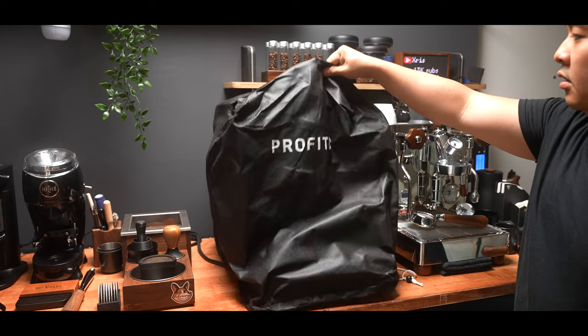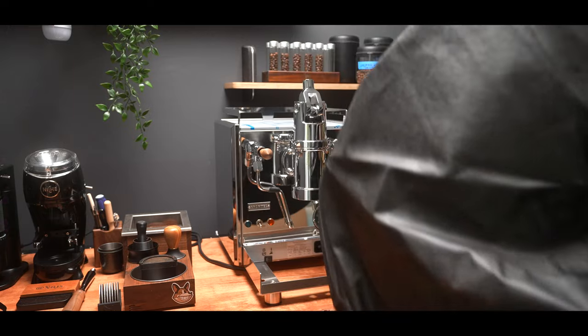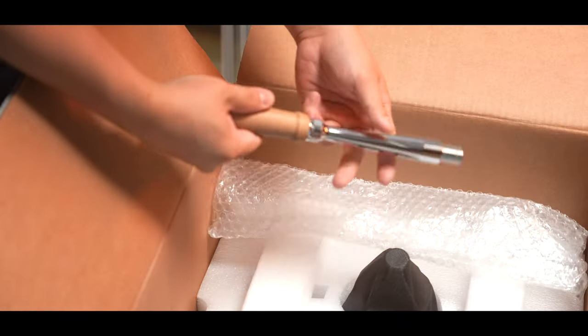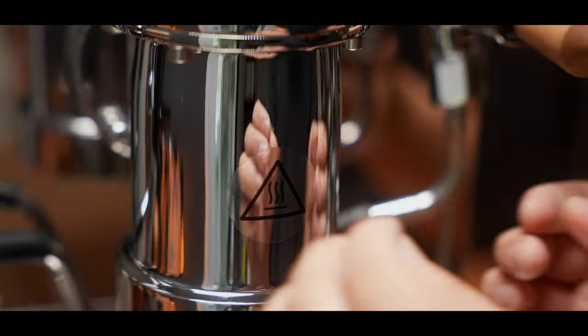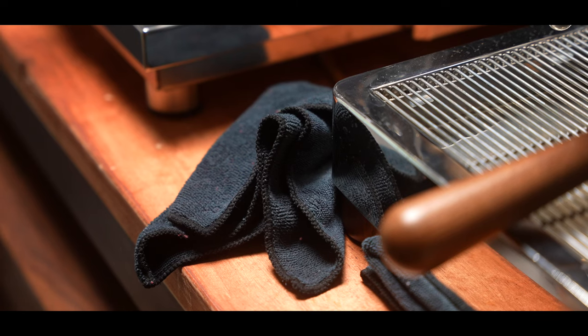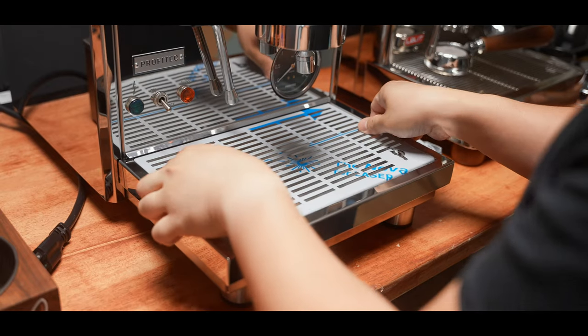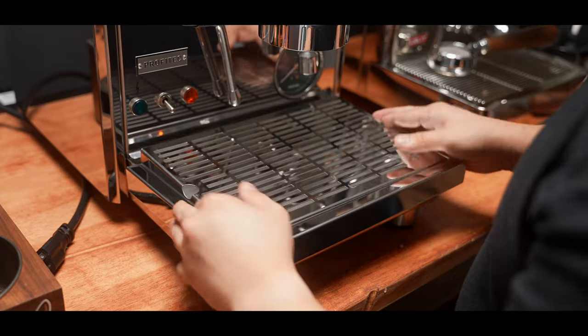Before I take that tarp off, here is your reminder to drop a like and subscribe to get notified of when the full review of this machine drops. Taking off the protective tarp, we can now see the machine in all its glory. First step, screw on the lever handle. Next, remove the heat warning stickers — whoever designs these stickers to leave ungodly amounts of residue behind has a very special place in hell waiting for them. Please, manufacturers, use vinyl stickers or something that won't leave residue behind. After a good 10 minutes of scrubbing with a microfiber cloth, I have a nice and clean machine. The cup warming tray and drip tray have a protective film that also needs to be peeled off prior to use.